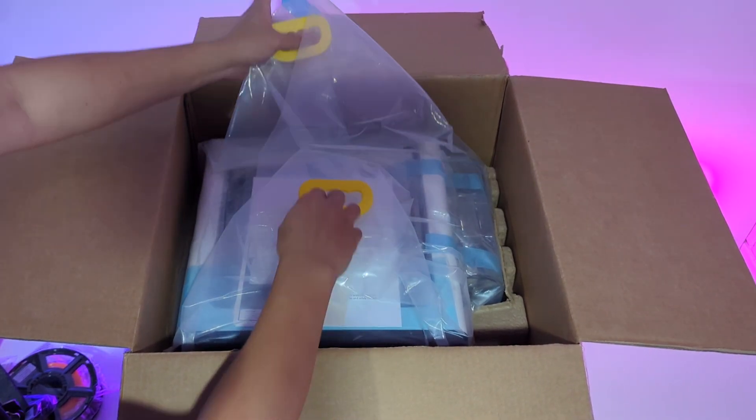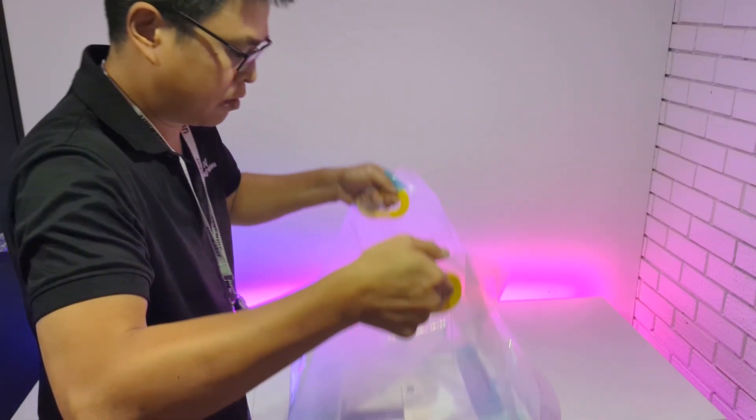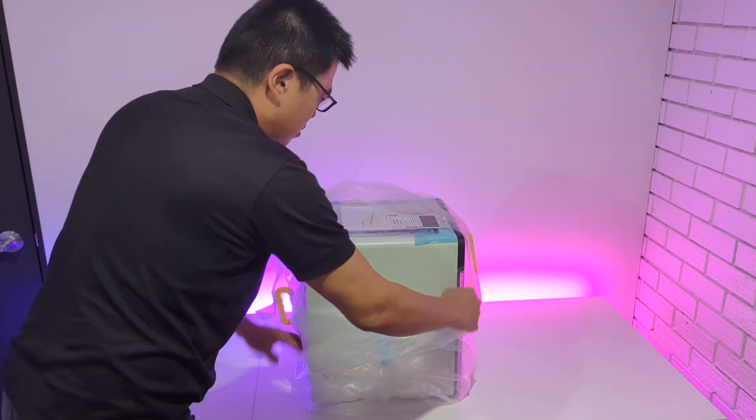The printer comes wrapped in a durable plastic cover with built-in handles, making it easier to lift out of the box. However, please take care when lifting, as the printer is quite heavy. For safety, it's best to ask for assistance when placing it onto a suitable table.